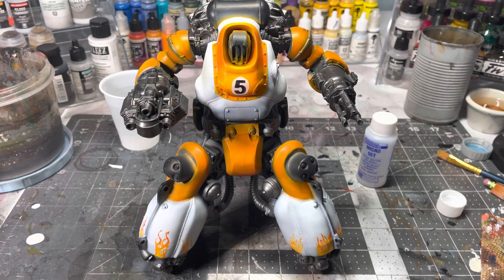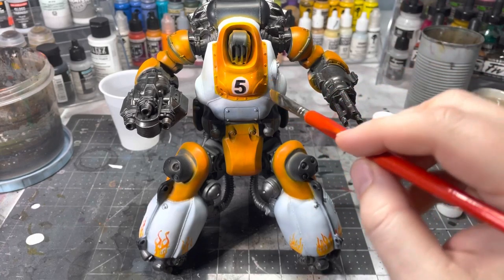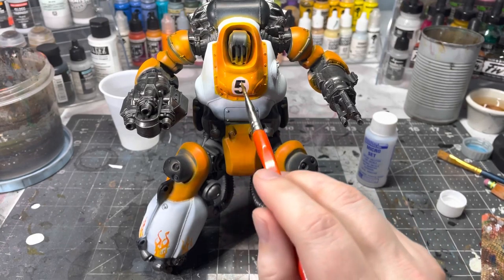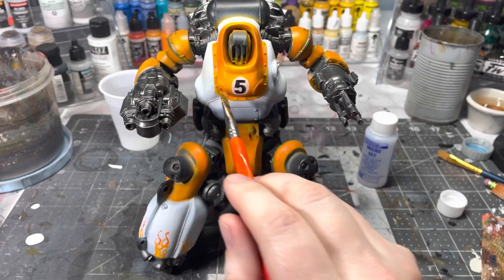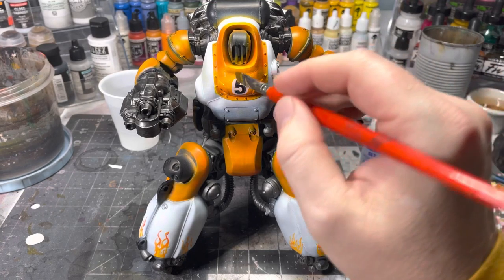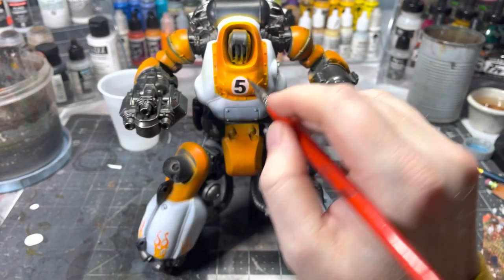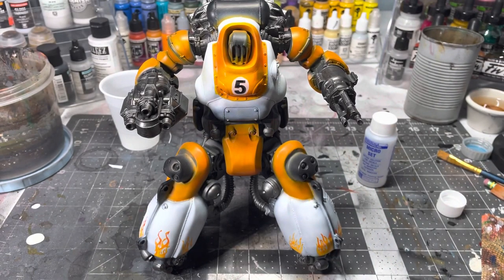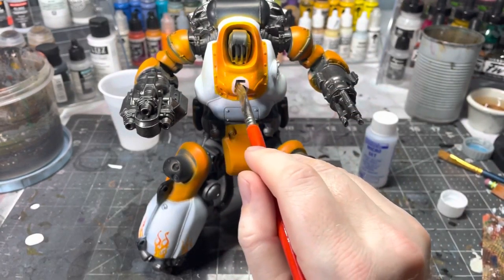To make sure the decal is completely softened, I'm going to apply a few more layers. You can use expedited drying methods like a hair dryer for Micro Set or Sol, but once you put Micro Sol on a decal it needs to stay where it is — it gets so soft that it will rip if you try to move it. I'll put on a couple of layers of Micro Sol, letting them dry between coats, and then we'll be done with the application portion.